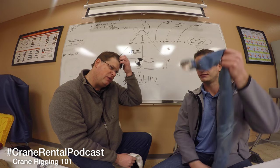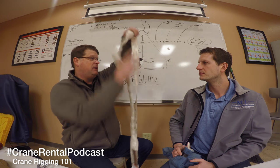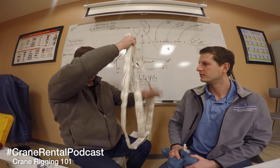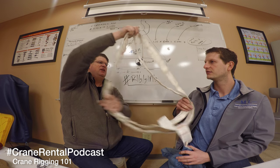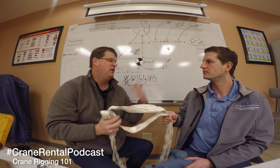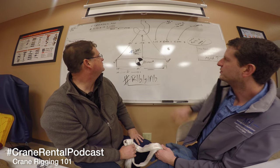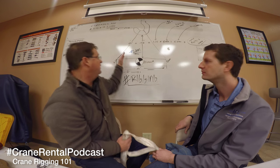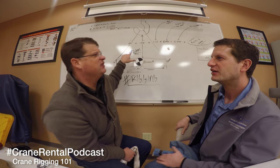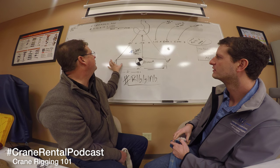So let's talk about use. When you read a tag and it says vertical, basket, choke - vertical literally means straight up and down. A basket is where both legs are straight up and down. But when we start widening this out, when we start having angles on the sling, we create greater tension than the load we're lifting and therefore we have to account for that. That's where a lot of times people make mistakes - they're reading the tag and they've got angles on their slings.